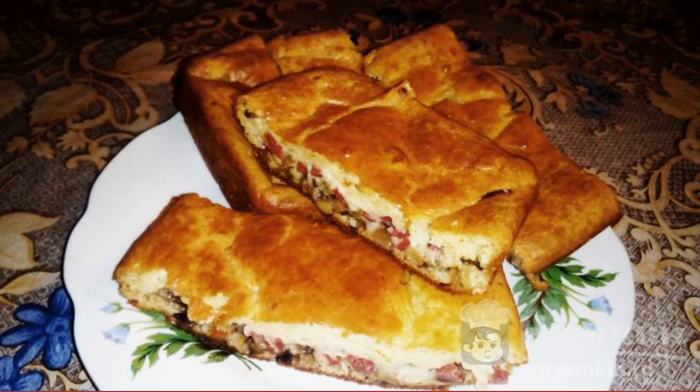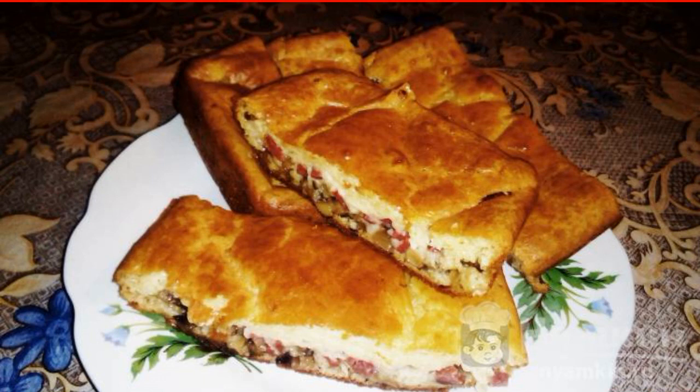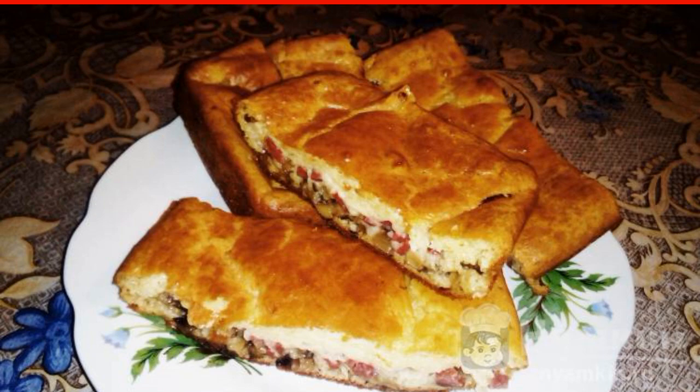I really like to experiment with different pastries. Recently I made a delicious and fragrant pie, which was very much liked by all family members. Now I'm sharing with you a recipe for a delicate pie with mushrooms and sausage. The pie is simple to prepare, but it turns out to be airy and extremely tasty.